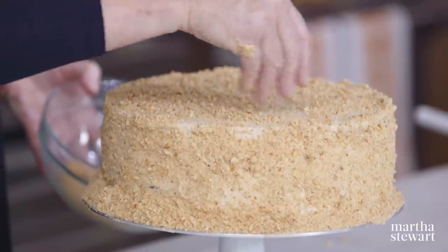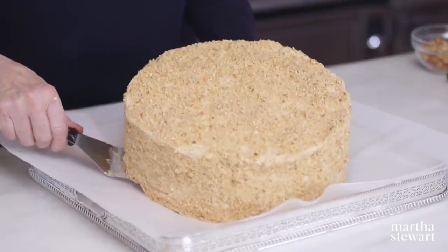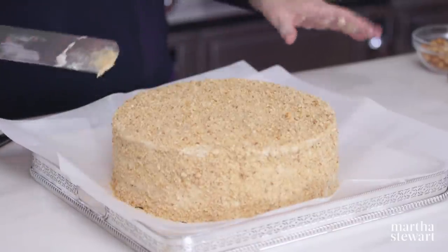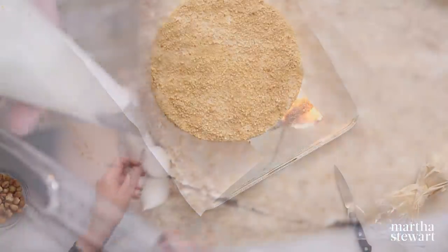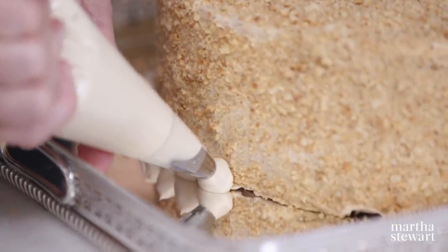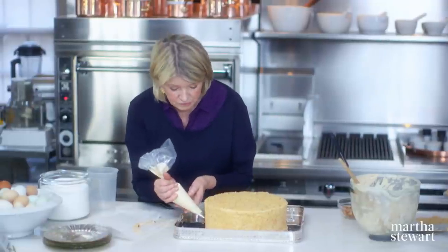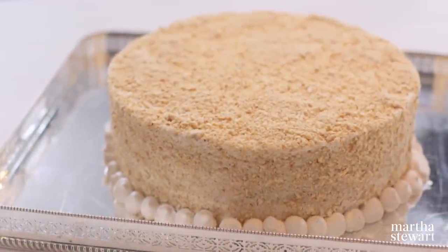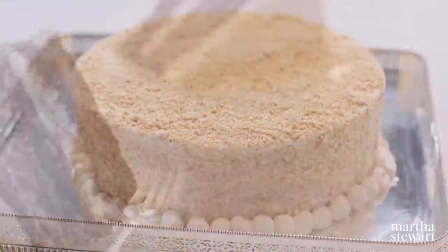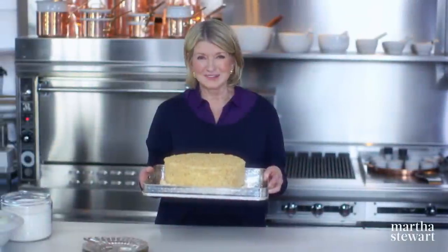Transfer the cake to your serving tray — I decided to use this beautiful silver tray. You could do a pretty little dot all around the bottom. If you have a tiny little hand vacuum, it would be very helpful to pick up the nuts. This stunning cake is a must-bake for those of you who love meringue, nuts, buttercream, chocolate, mocha. Try it, you'll love it. Enjoy.